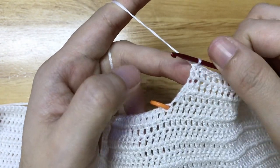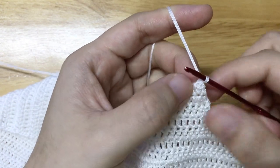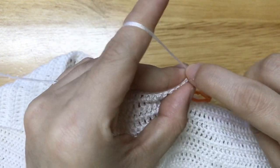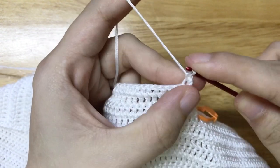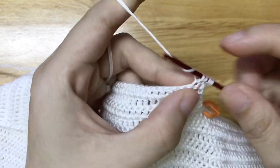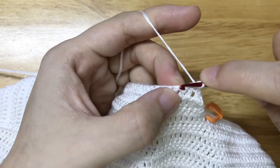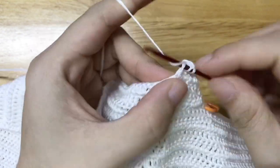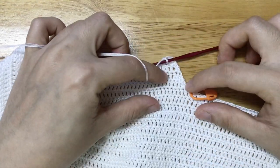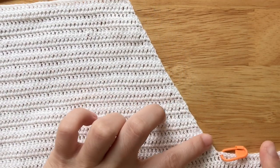To make the fourth row, turn your work. Make a double crochet 2 stitches together at the beginning and at the end of the row. Repeat rows 1 and 2 until we have a total of 20 rows. Now we have a total of 20 rows.